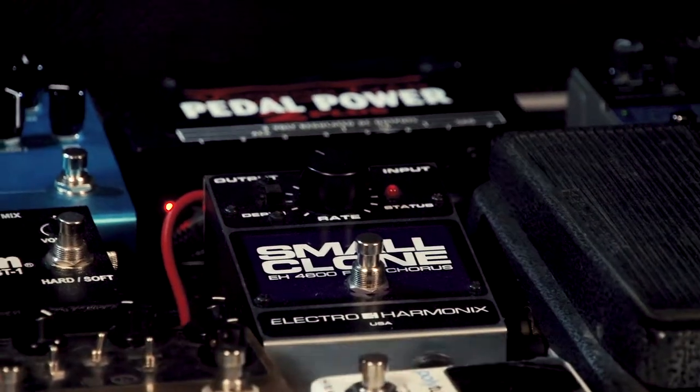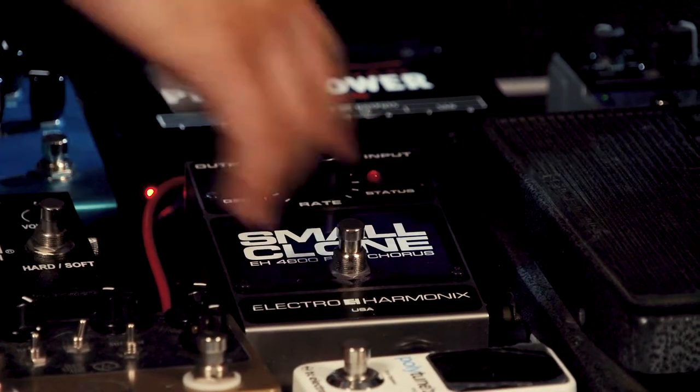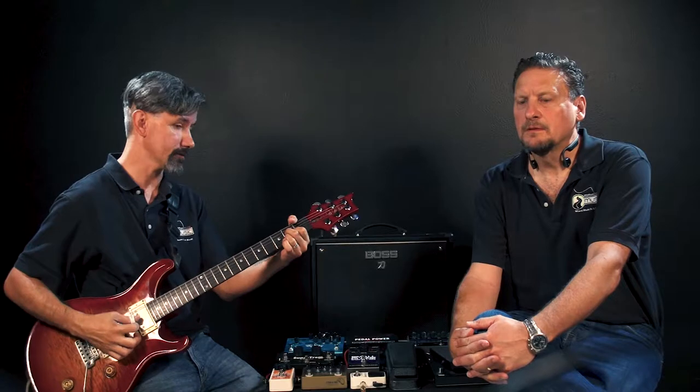Let's first hear a clean sound — no added effects, just a little bit of reverb. Now we pop the Small Clone on. That's a very slight amount of chorus. Very subtle.